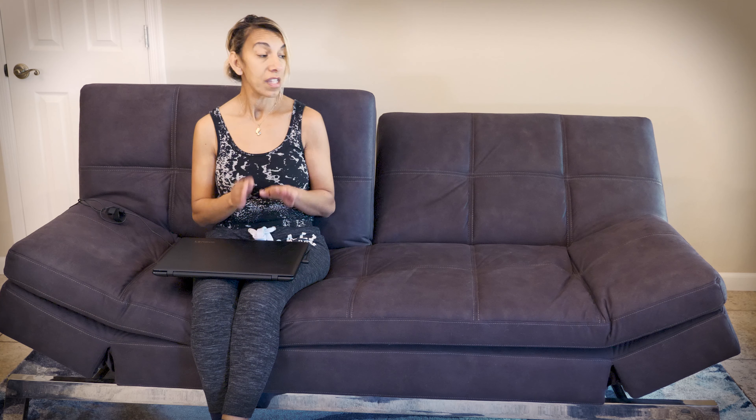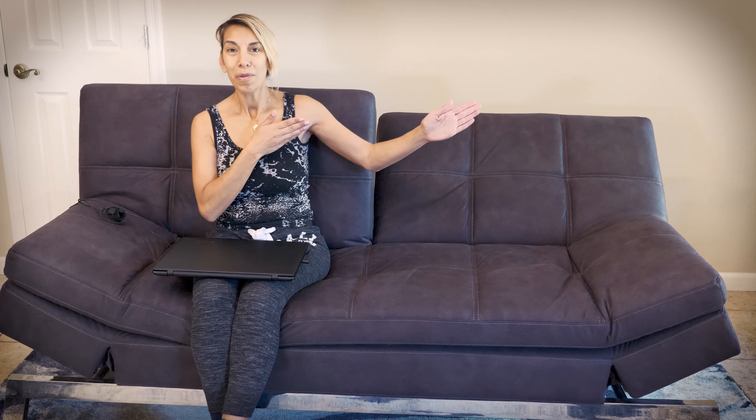Before we get to the assembly, I'd like to mention that this couch ships free — no need to worry about extra expenses. It comes straight to your door, and they carry a topper on their website. I haven't tried the topper yet, but that tells you it also functions as a bed easily. I can sleep without the topper — I can fall asleep and take a nap for a couple of hours without even noticing I've slept on a sofa.